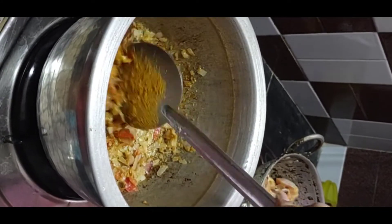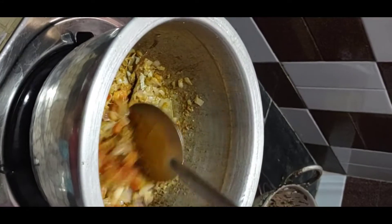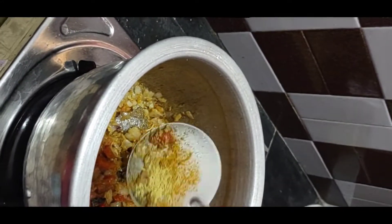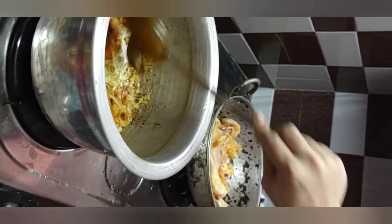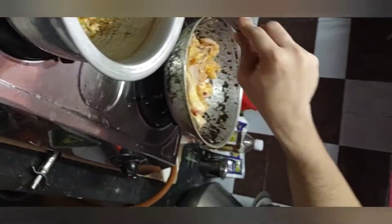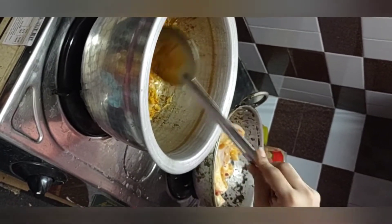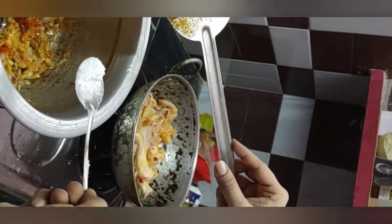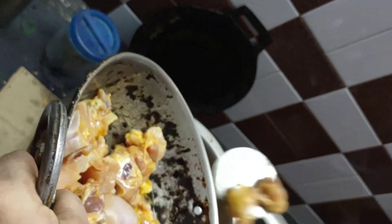Add 2 tbsp of sauce. We are going to fry this. Add 1 tbsp of chili sauce, 1 tbsp of pepper. Add a tin-like sauce and add chicken and garlic.